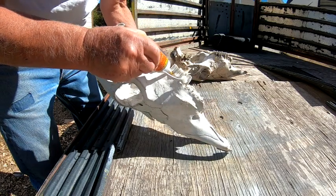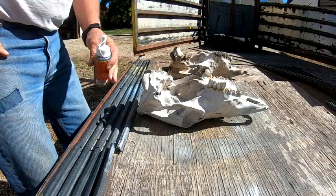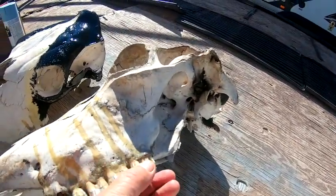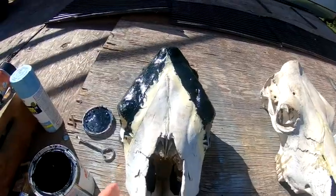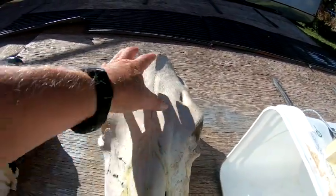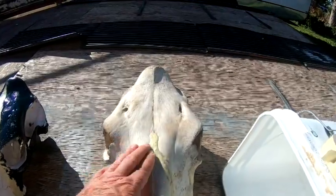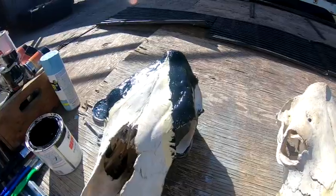We just let it set up and dry before taking the next step. At this point the glue is set, the teeth are all in there nice and solid, everything looks pretty solid — no loose teeth or anything like that. We're ready to start the painting process. You can see we've already got one masked off with masking tape. If you really wanted to, you could sand that glue down or cut it off with a chisel, but there's just no point to it.